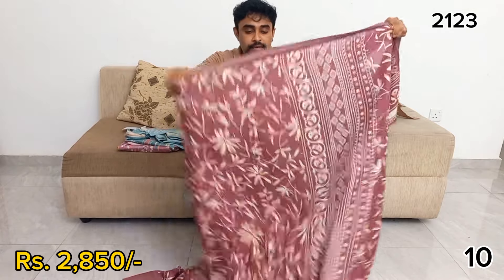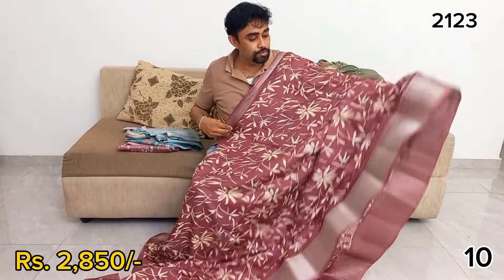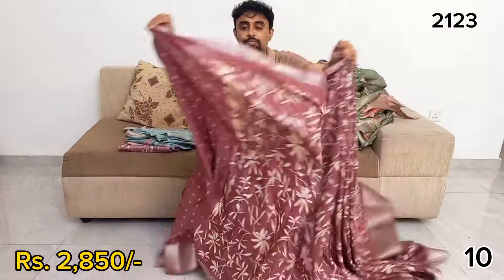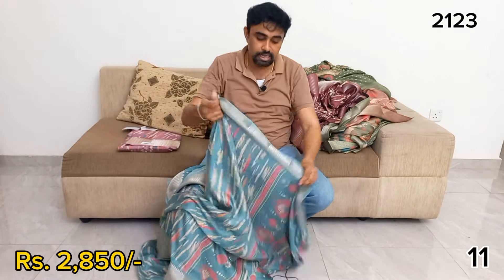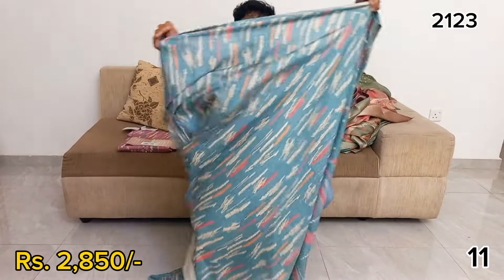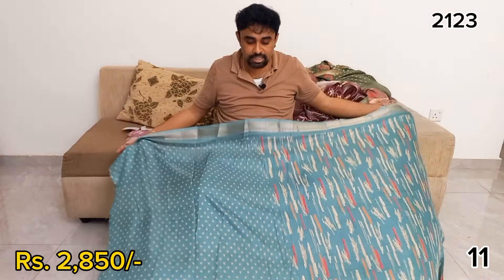You can also subscribe to the channel. If you click on the notification button, you can see the video on YouTube, Facebook, and TikTok. You can see the video for cash on delivery. You can also send a WhatsApp message and contact us from the YouTube channel. You can find it and like and share on the YouTube channel.